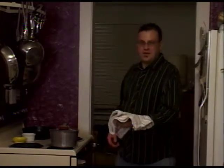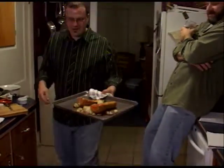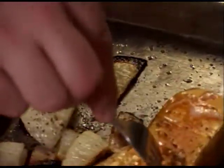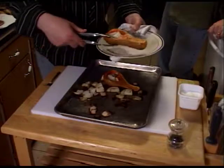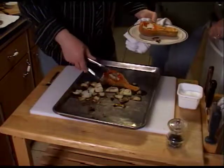Alright, so our butternut squash is roasted. Its timer is about ready to go off. I'm going to go ahead and pull it out of the oven and show you how it looks. Notice how the onions are nice and caramelized and tender — fairly tender. You can stick a fork into the squash with pretty relative ease. I'm going to put this in the refrigerator and let it cool off, and then we'll puree all this — peel off the skin and puree it. That will be the base for our quesadillas.